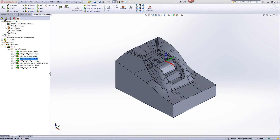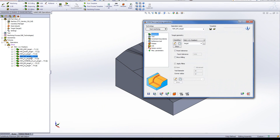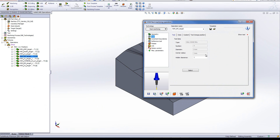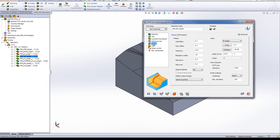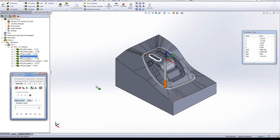Next, we'll be doing a rest machining operation on the corners of the part. Opening up the operation, you'll see we'll be using a 6mm ball end mill, giving it a reference tool of 12mm, which determines where the rest machining will work on the part. In the passes, we're doing a 0.1mm offset on the wall and floor for the semi-finish, leaving material for the finish operation. The simulation shows the tool working exactly on all of the corners, cleaning them out and making it easier for the finish cut to work in those areas.